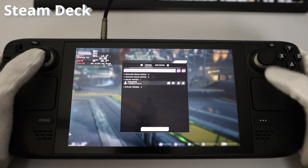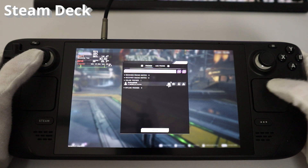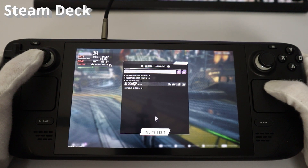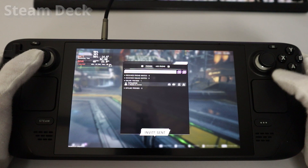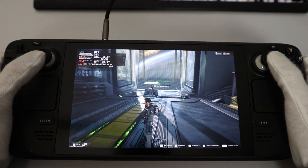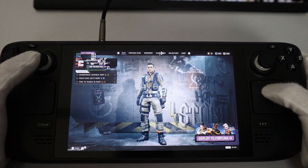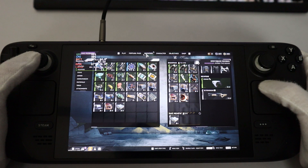Hey guys, Liam here. Today I'm taking a look at the Cycle Frontier which released on Steam on the 8th of June. This actually works quite nicely on the Steam Deck and my Linux desktop. You just need to make sure you manually install the Proton BattleEye runtime, and after that it will then just work.